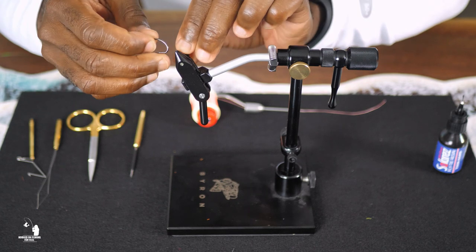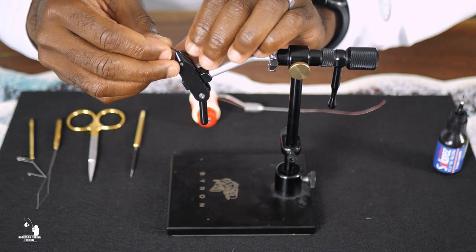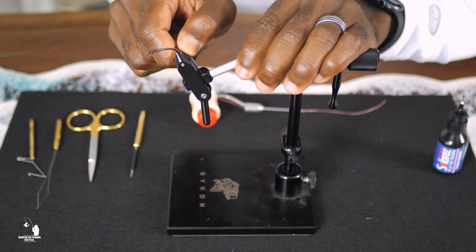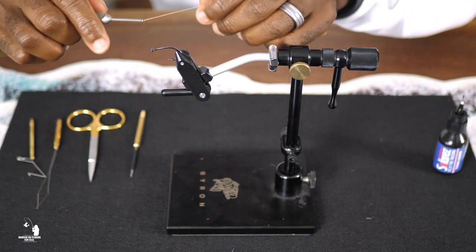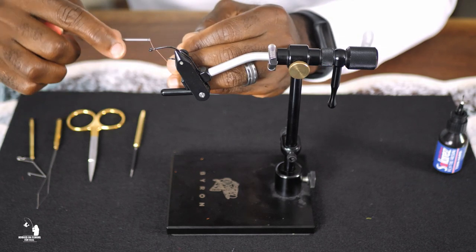Now that we have all of our materials, let's start building our teaser fly. First, insert the size 1 hook into the fly tying vise and secure it tightly. Next, choose your thread color — for this demonstration I'll be using this hot pink color.